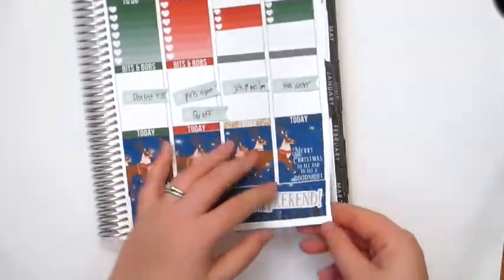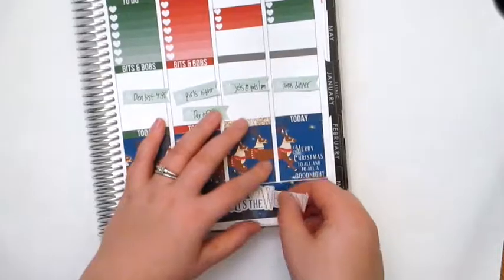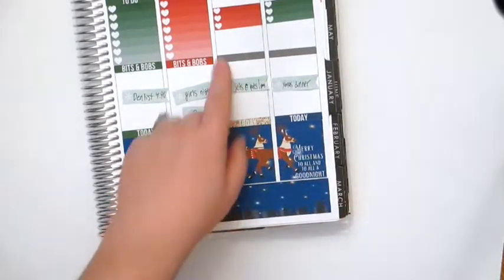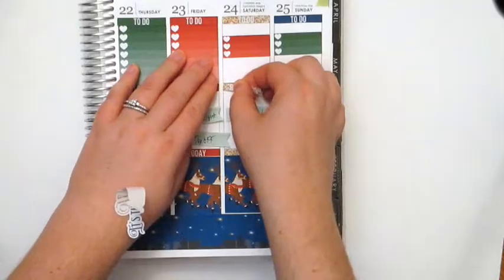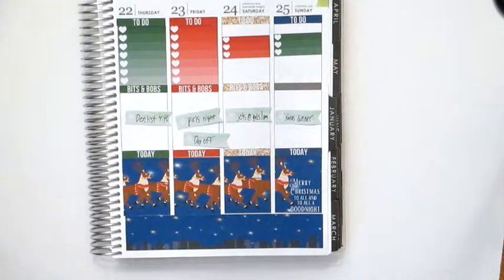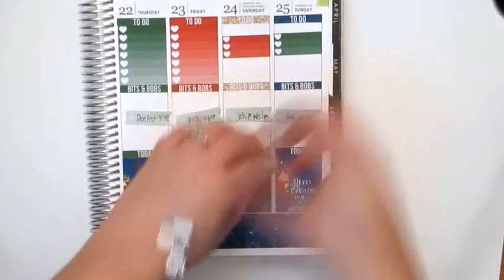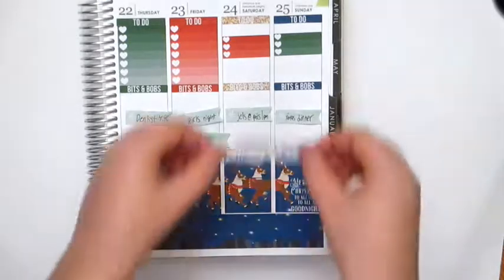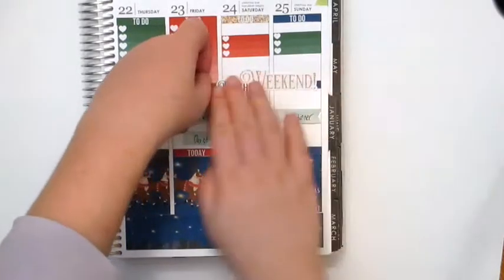I kind of want to reposition this sticker — I'm going to try and peel it up. I kind of want to put it there. Let me just put down these last two bits and bobs because I want to fill that space up. Yeah, we're going to do it like that. Perfect.